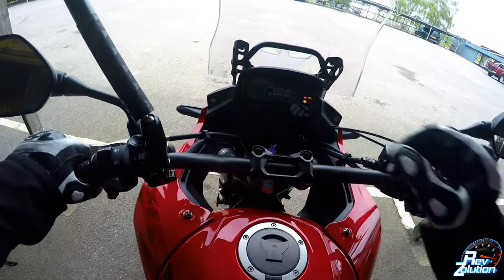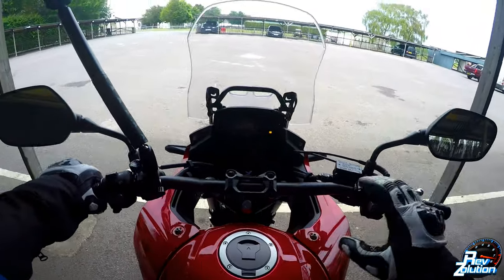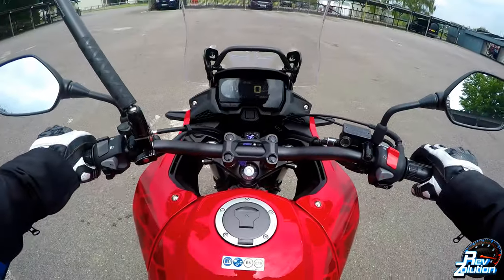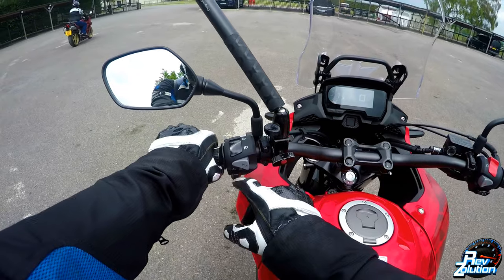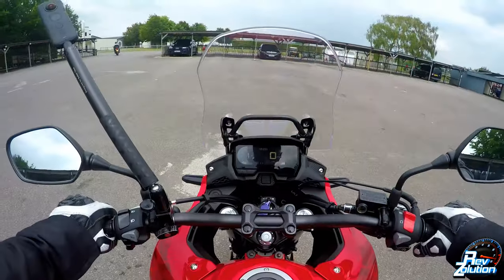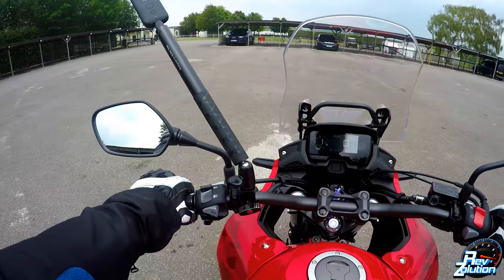The bike is relatively tall — I'm completely on my tiptoes at the moment. It starts nice and easy. It's a very, very basic bike. You've got your engine start, engine stop, your hazards, your horn, your indicators, your high and low beam, and your pass light. Not much more you can say about it really. Same display as most of the smaller CB bikes that Honda do in their range.